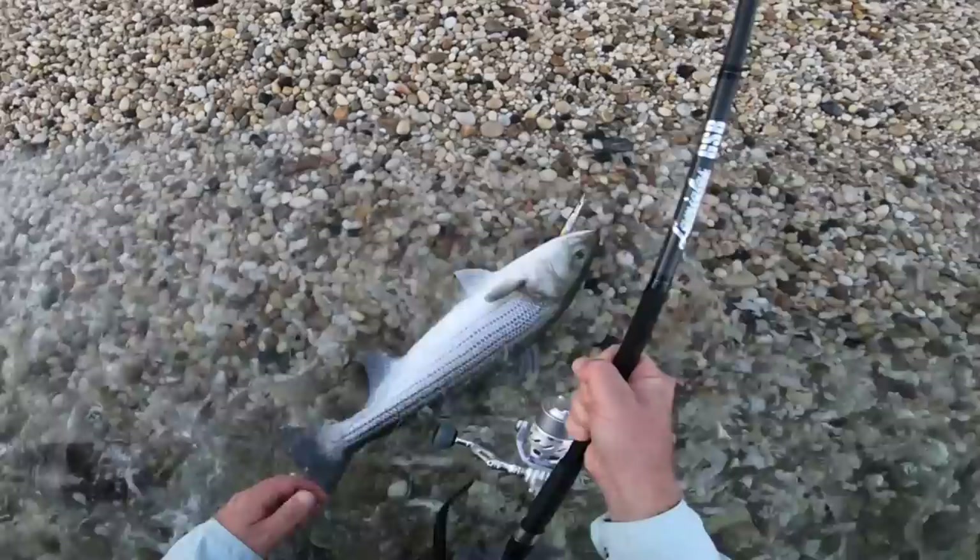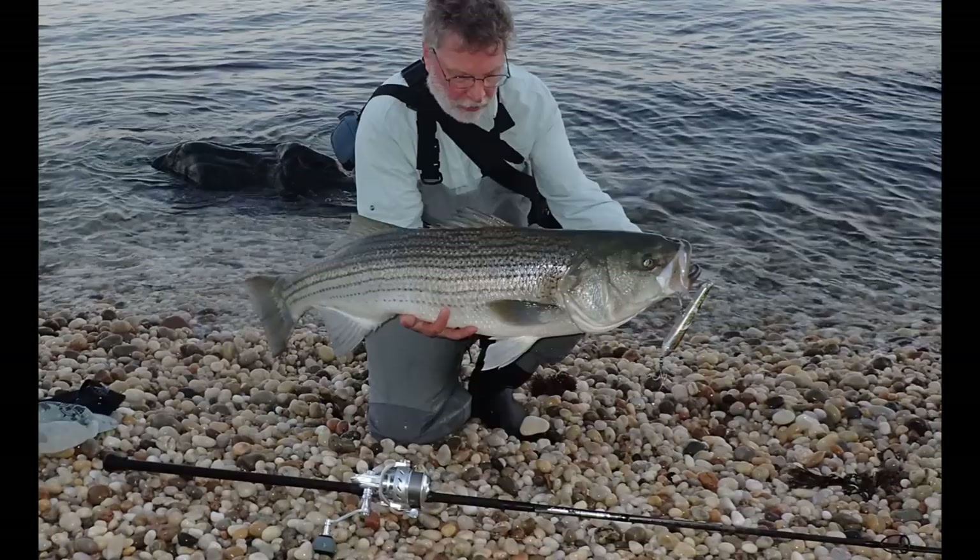The line is 30-pound test braid. There's a nice still picture. That battle was slightly over two minutes, so that fish is in beautiful condition and off it goes. Nice. Good shape.